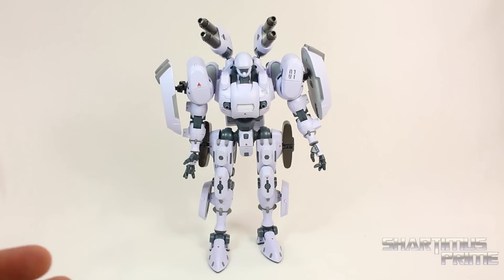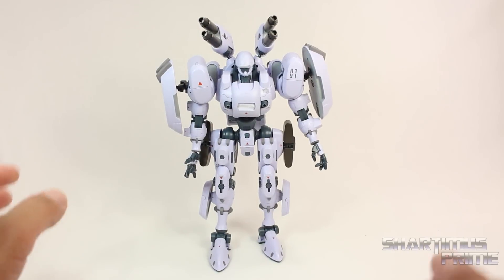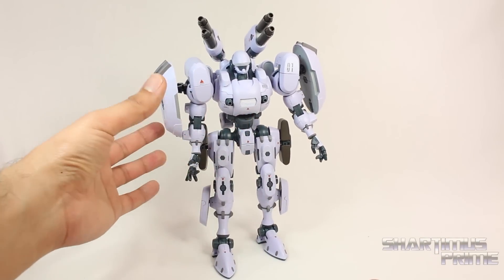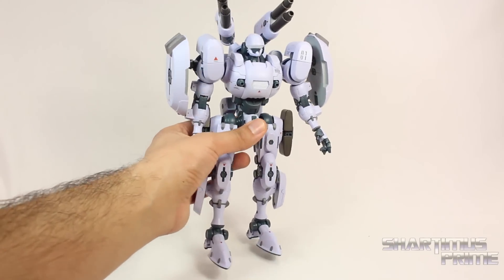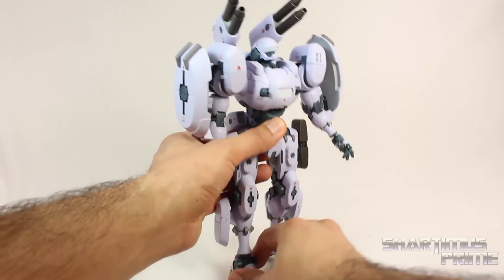And I really love the articulation on this figure. I will say though that there are some joints that are a little loose. It makes it a little bit frustrating. But again this is a very early release. Pre-orders are not available till the beginning of March. And the figures aren't coming out till the third quarter of 2015. So they have some time to touch up on little things here and there.